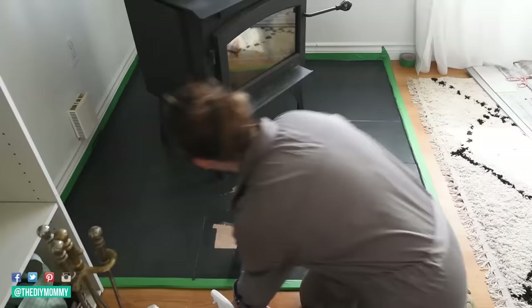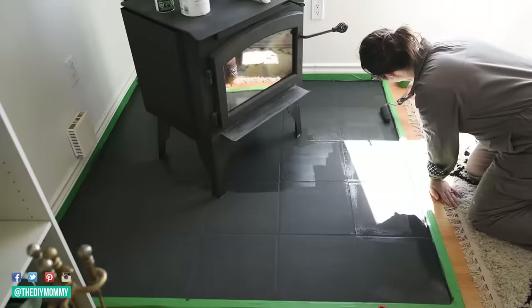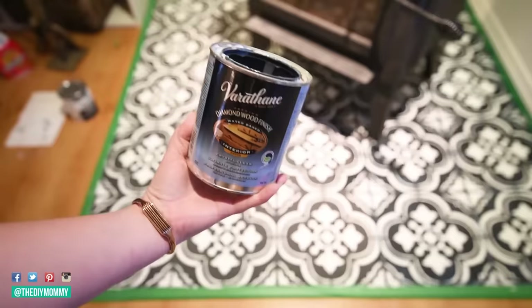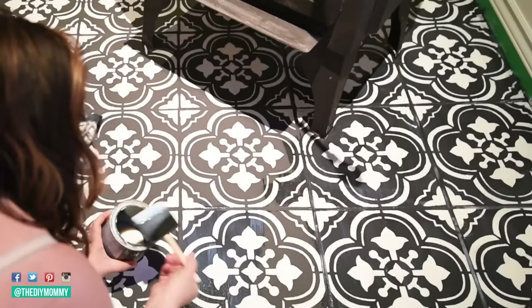So the first question is: can you even paint floor tile? Is this a legitimate thing you can do? My answer is yes, absolutely. I did it and I've seen a ton of other people do it too. It's a legitimate way to update your floor tile when you don't want to completely rip it out and replace it. In my experience, you can pretty much paint almost anything, but what it boils down to is the correct preparation, the right product, and how you seal everything up at the end to protect your work.